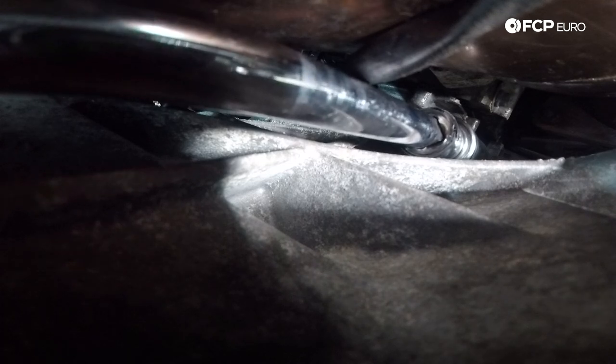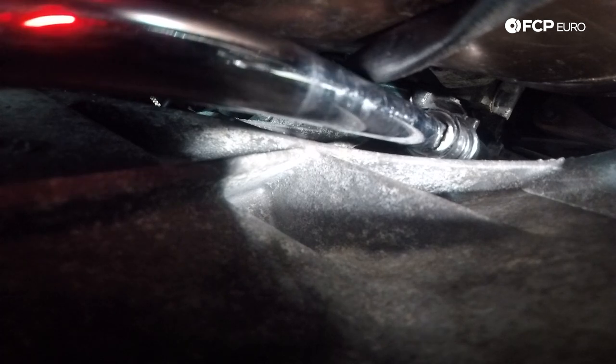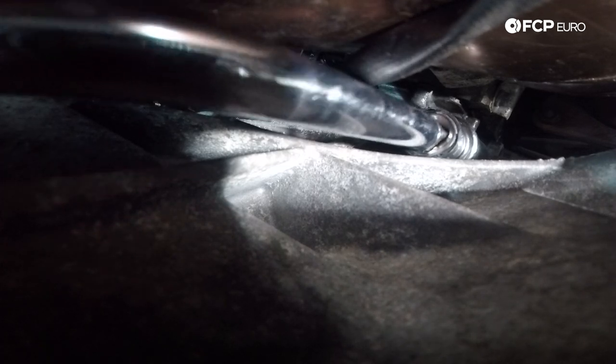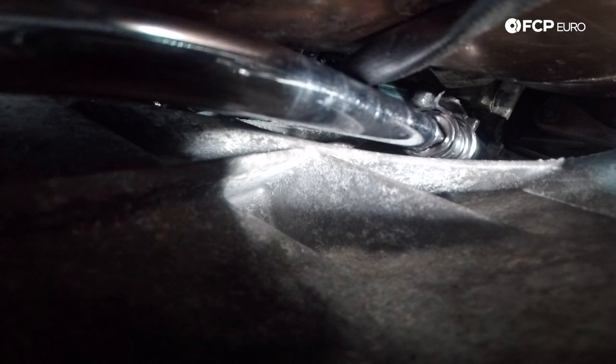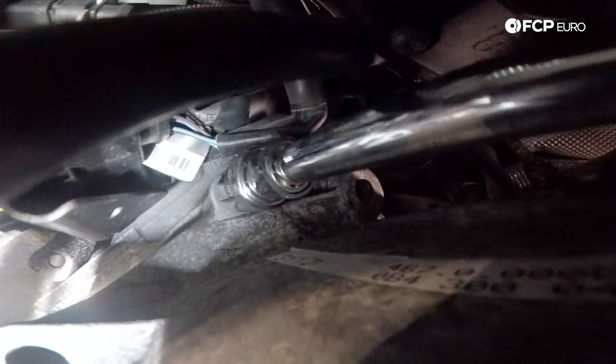You cannot get the socket through underneath the cat between the transmission and the cat with everything together — so you have to join them on the other side of the catalytic converter. All four of these 18-millimeter 12-point bell housing bolts up top, including the starter one, are going to be torqued to 30 newton meters plus 90 degrees. Now you and I both know that there's no way to get an accurate torque reading with the number of extensions and angles we have going on here, so we're just going to snug them up as best as possible.